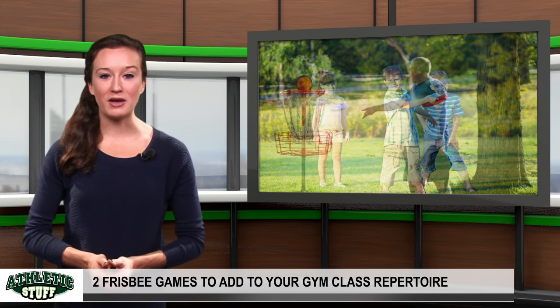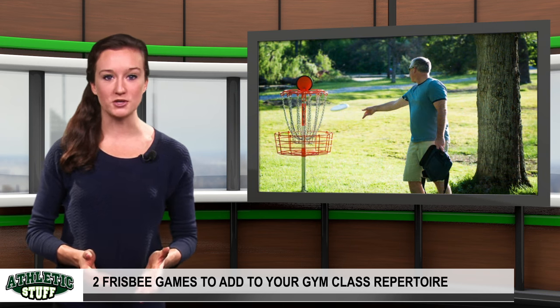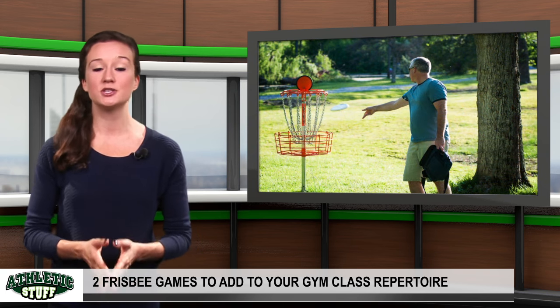In disc golf, players make their way around a predetermined course, throwing drives, approaches, and putts at targets, just like traditional golf.